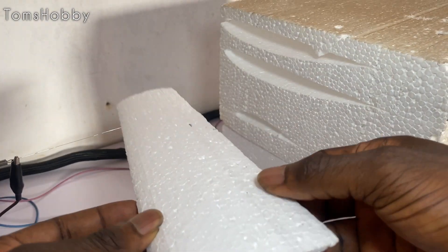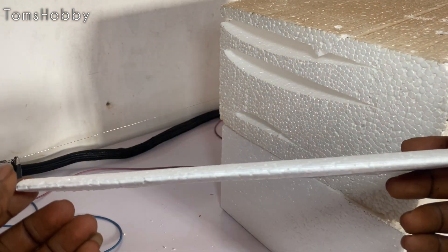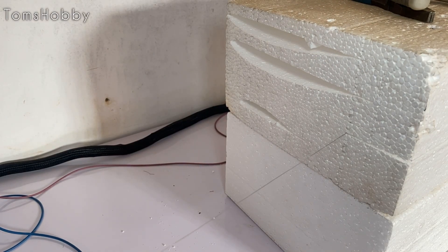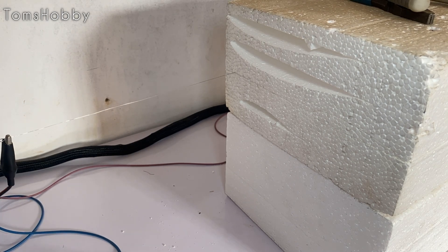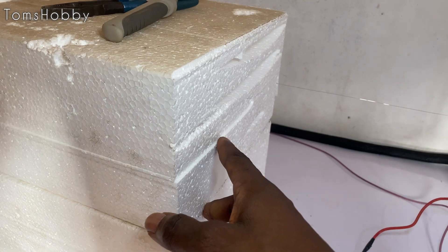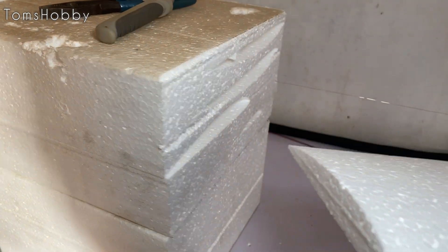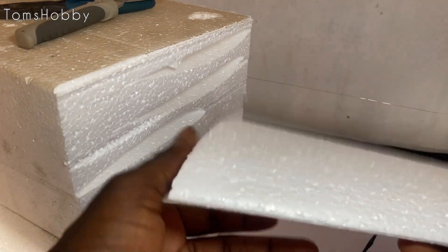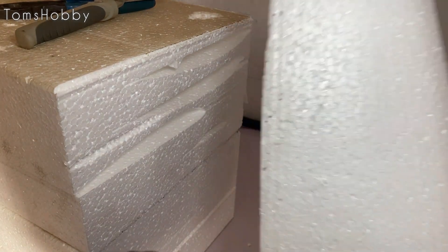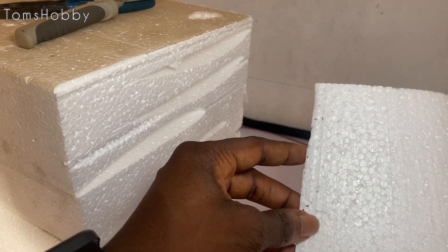I think I made this a little bit too small, so let's make it bigger. Wow, it came out really nice. It turns out my foam wasn't quite sufficient to do this properly, so that's why there's a bit of deformity here.